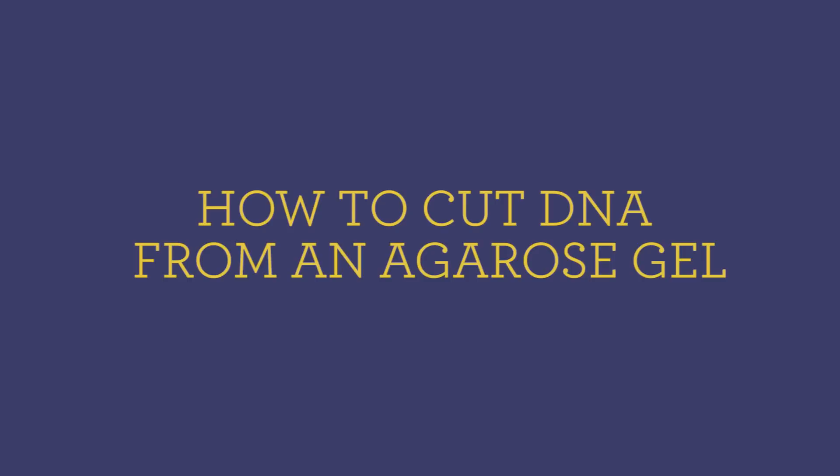Hi everybody! Welcome back to Synthetic Biology 1. Today I probably look a little bit funny, and that is because we are using our special DNA cam that is equipped with optical filters that will allow you at home to visualize the fragments of fluorescently labeled DNA that we're going to be working with. Today I will show you how to cut bands of DNA out of an agarose gel for purposes of purification. So let's get started.